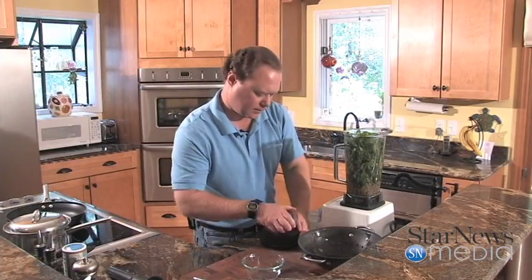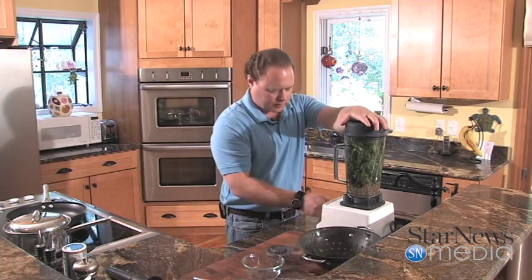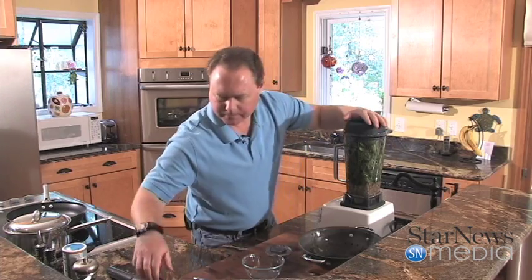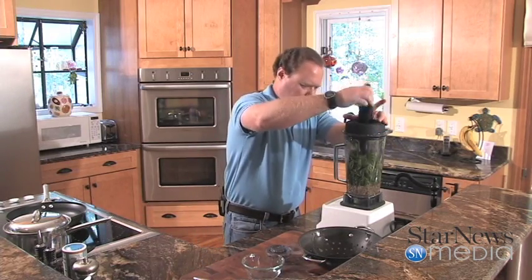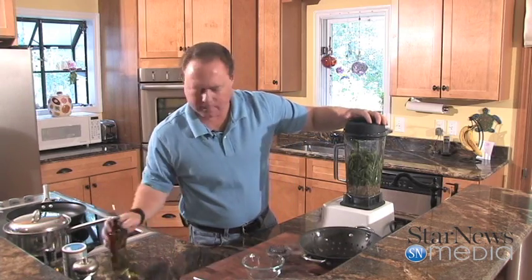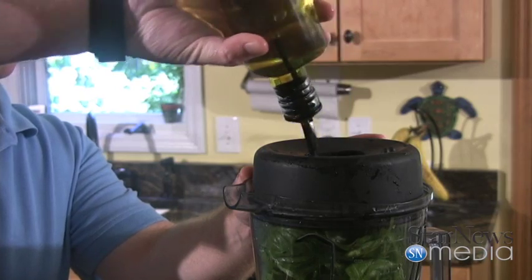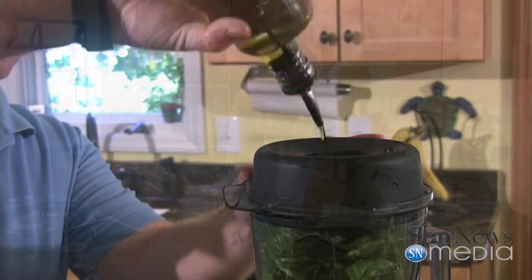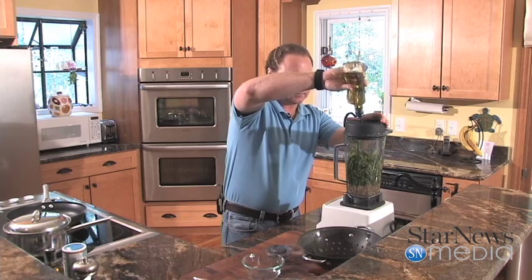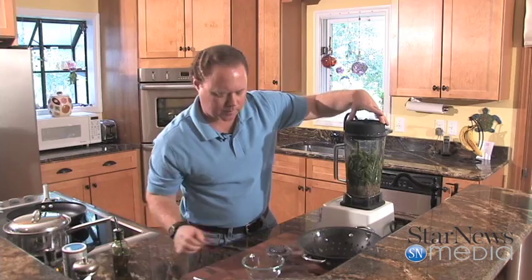Now we're going to go ahead and start blending this. To this I'm going to add a little bit of olive oil. Force that pesto down in there. Now I'm using this blender — you could use a big food processor if you've got one or a small one. We're going to put in probably about a cup, just kind of slowly put in about a cup.